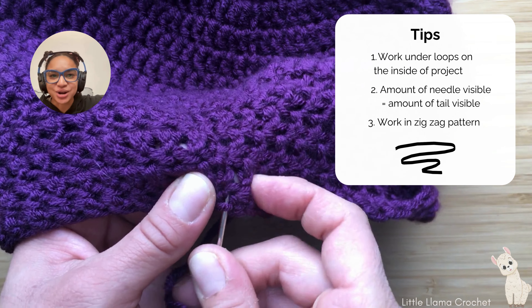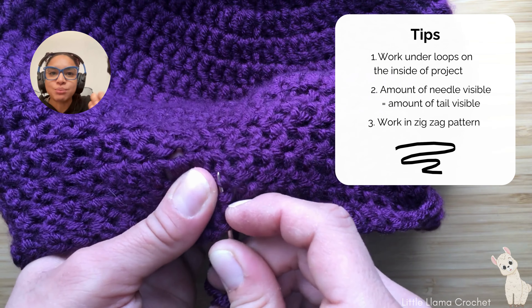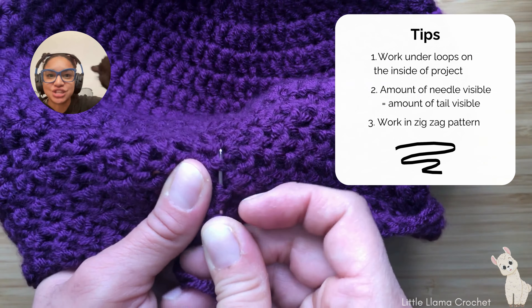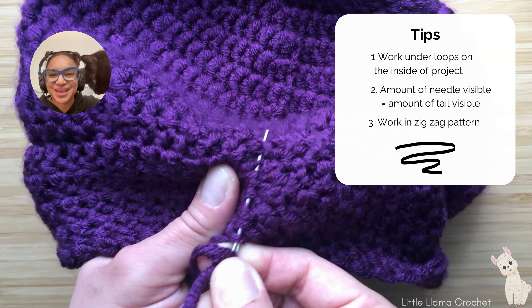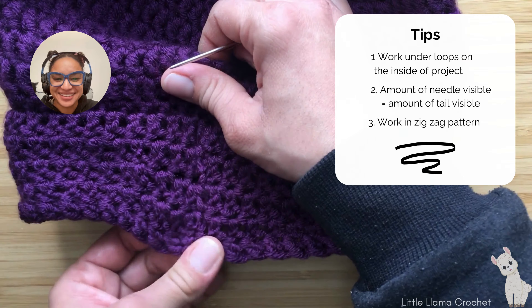Let's learn how to weave in our yarn tail. We're going to take our yarn needle and thread through our yarn. I'd like to place a knot, specifically if it's going to be on a project where the knot won't go against the body — this one is in the brim of a hat, so it works out well. However, you don't have to place a knot; you're able to just continue weaving in the yarn ends.